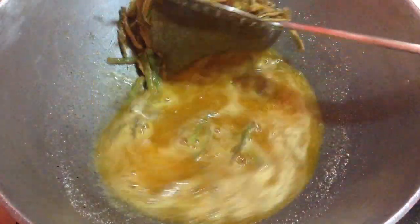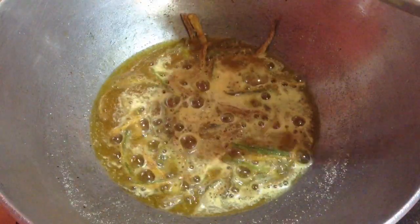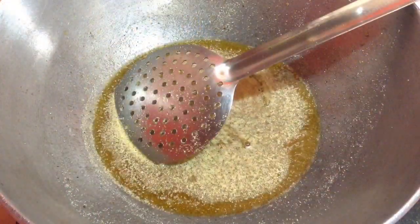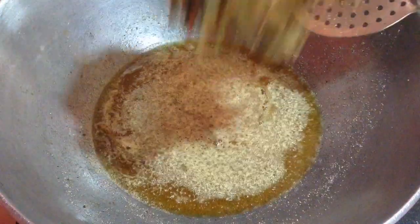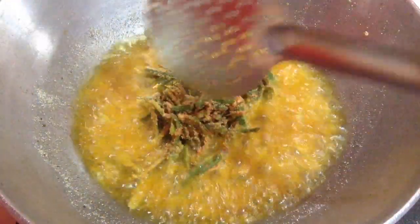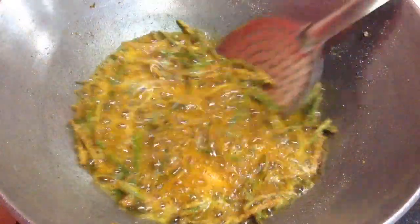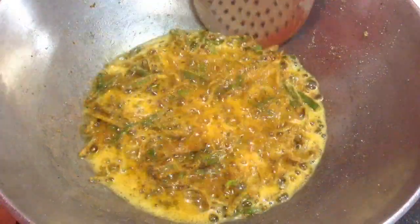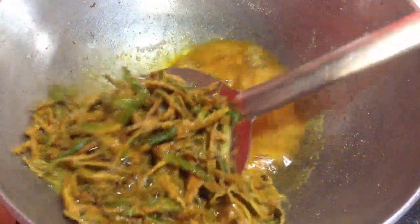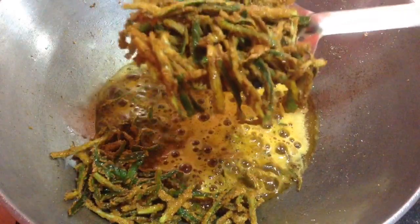You can serve this as a complement with other dishes for parties, or as a tea time snack. In the similar way I am going to fry all the remaining batches. While serving, sprinkle some chaat masala and lemon juice on it so that it becomes much more tasty. You can see here one more batch is fried.